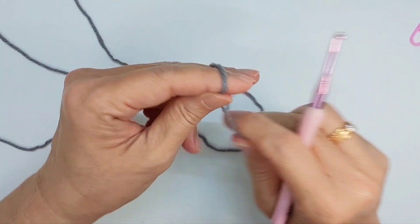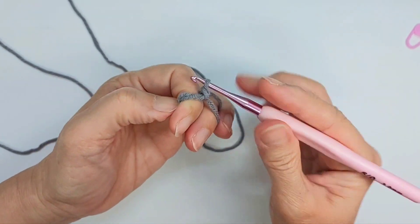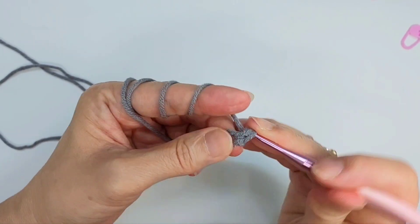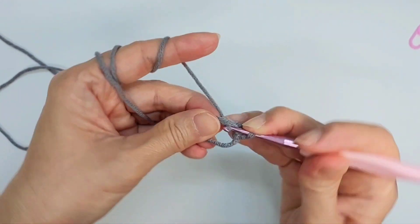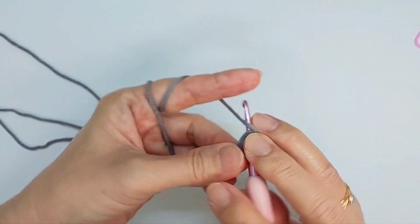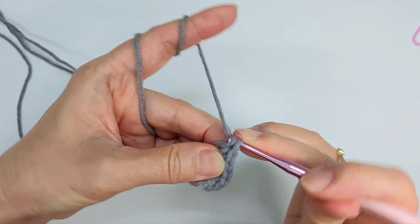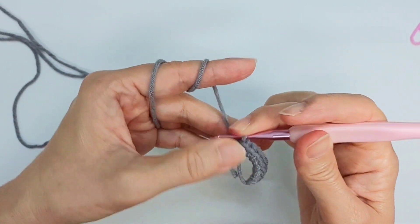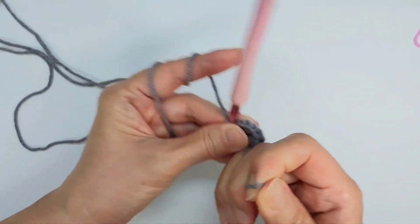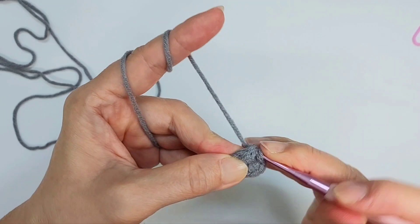Now we're going to make the arm. We're going to start off by making a magic ring — eight single crochet in a magic ring. Next, we're going to do increase. We started off with eight; now we do increase, so we should have 16 in this row. Increase means two single crochet in the same stitch — every stitch, two single crochet.